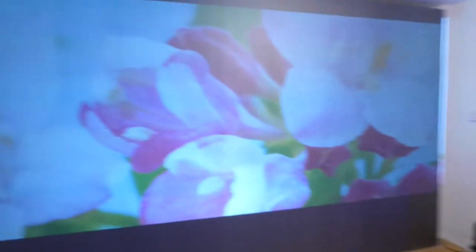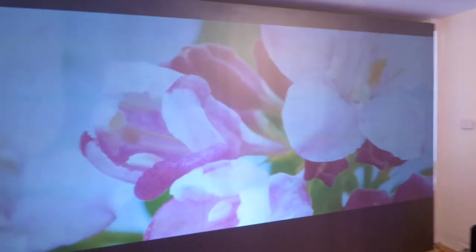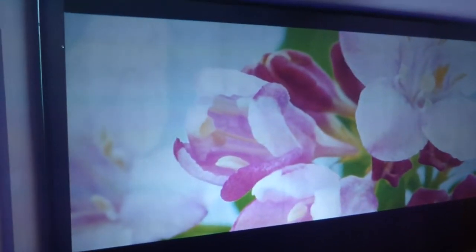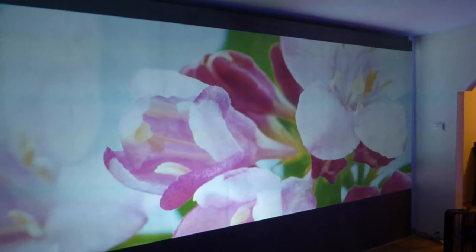I paid around $530 for this projector. Look at this with the lights out. I'm only around six feet from the screen. This is a short throw projector.